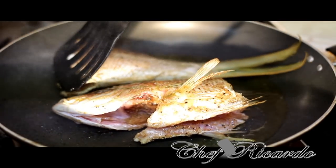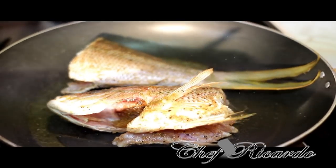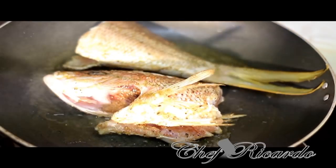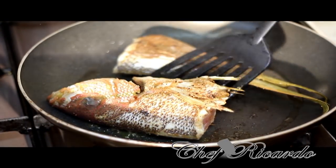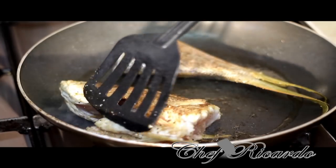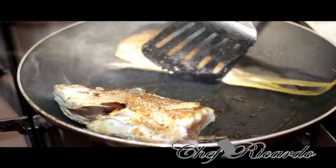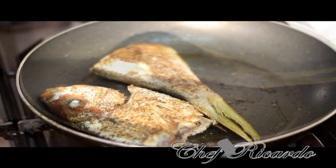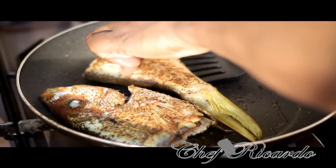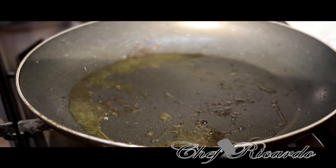Let's spin it over to the other side — let the oil rotate all over inside the frying pan. Beautiful. I'm gonna make it a nice fish, now we're gonna spin over to the other side. Let's take off this fish just like this.